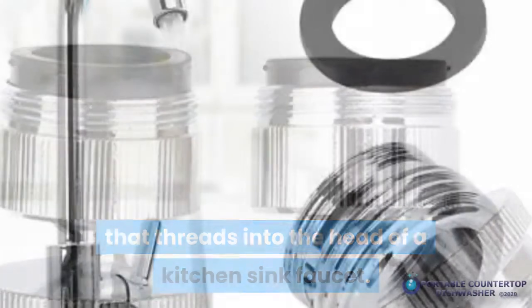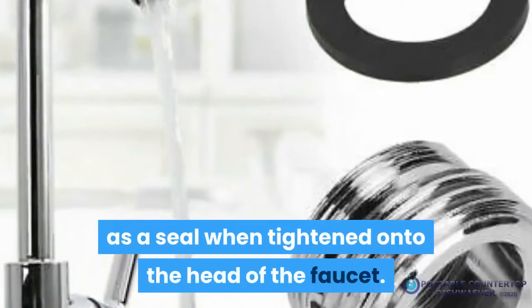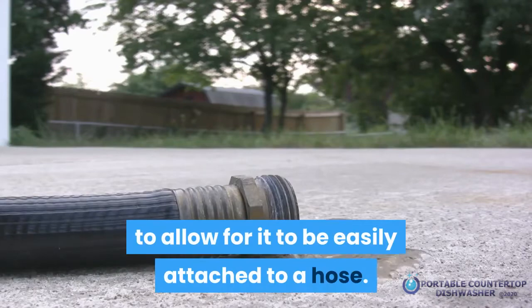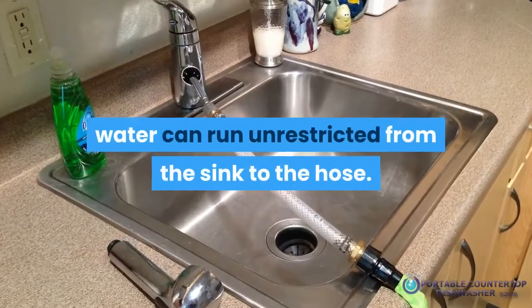A faucet adapter is a small hollowed-out metallic connection that threads into the head of a kitchen sink faucet. A washer fits inside a recessed groove to act as a seal when tightened onto the head of the faucet. The end that extends from it is usually tapered to allow it to be easily attached to a hose. Once properly hooked up, water can run unrestricted from the sink to the hose.